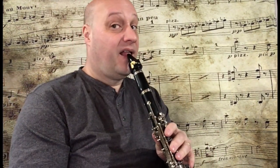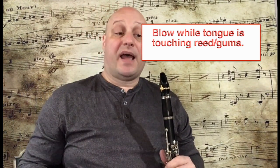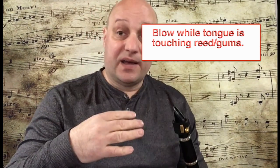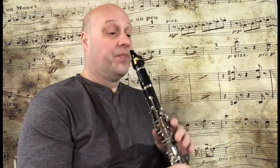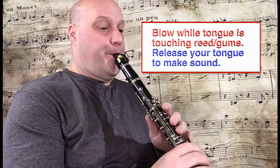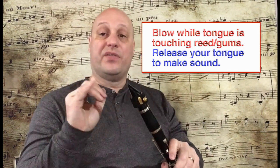Another way to get used to tonguing is to start with your tongue on the reed and blow. My tongue is on the reed and I'm blowing, but because my tongue is touching the reed it's not vibrating and therefore makes no sound — the air is kind of building up. You might hear a little bit of air escaping, but basically I'm blowing with my tongue on the reed without letting the reed vibrate. Now I'll do the same thing and then take my tongue off the reed. As soon as my tongue came off the reed, I made sound.